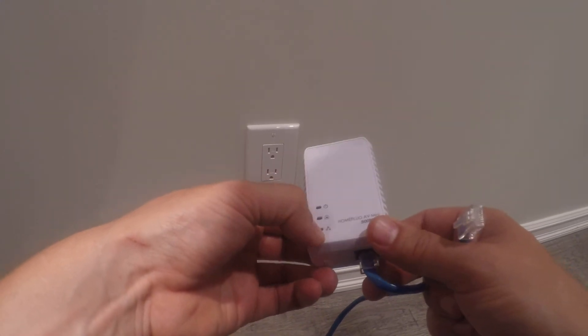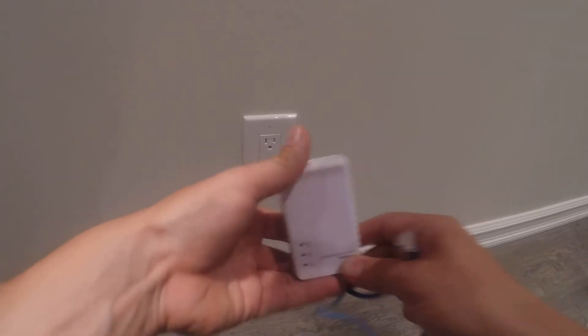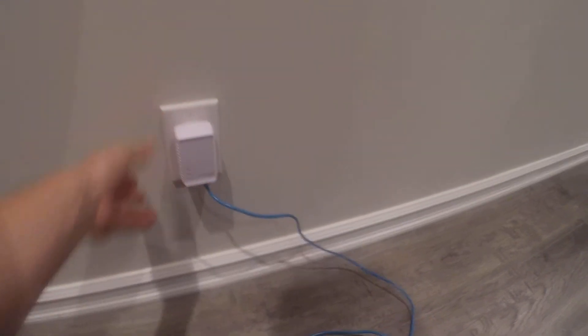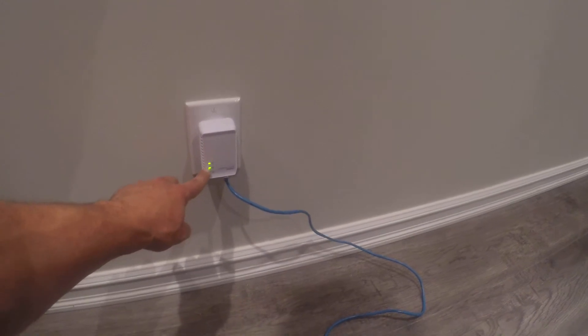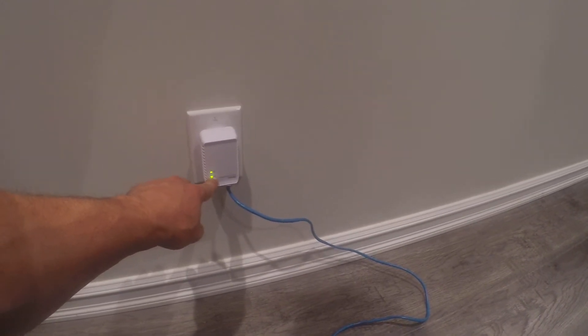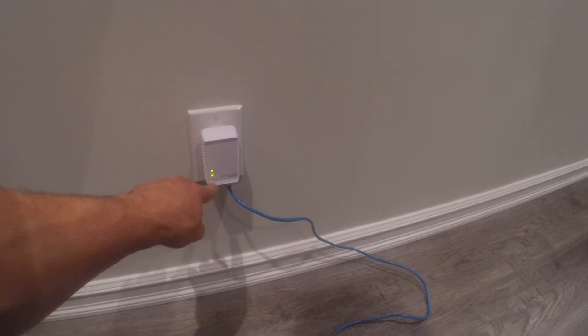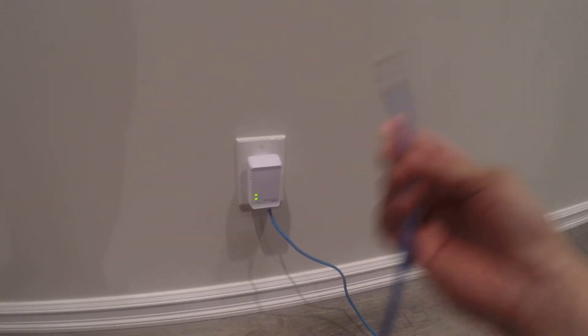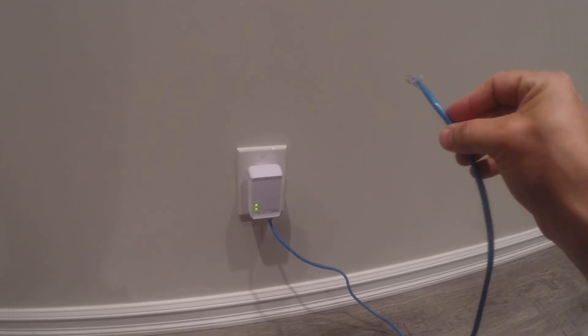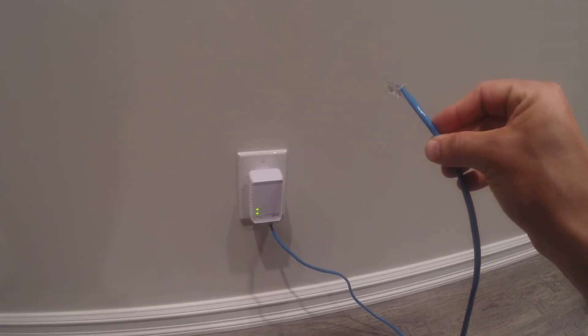And lastly, this just shows your connectivity. So as you can see, the power's on, the network status is good, everything's working properly. As for connectivity — it's not hooked up to the set-top box yet, so no connectivity yet. It's as simple as plugging it into the set-top box, then you're ready to watch TV.